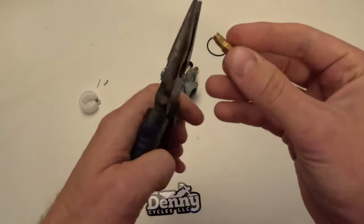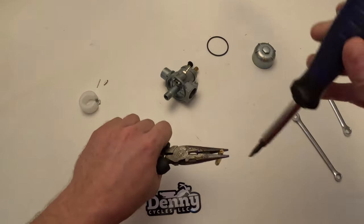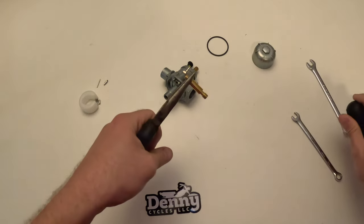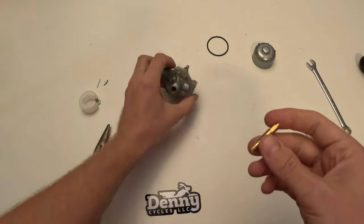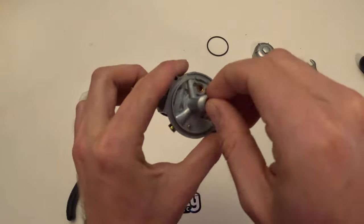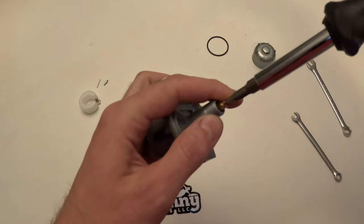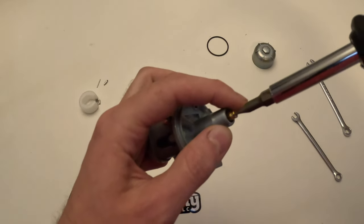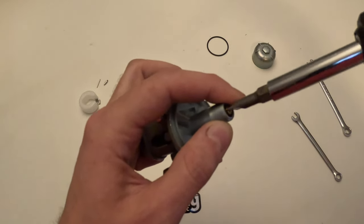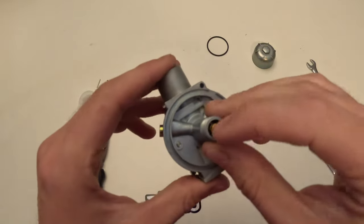We're going to screw these back together — hold on to it with the pliers and tighten that main jet back in. You can install the atomizer by itself and then put the main jet in after, but we just don't have a small enough socket available at the moment so we're going to put it back in the way we took it out. Ideally you should install the atomizer separately and then the main jet after.